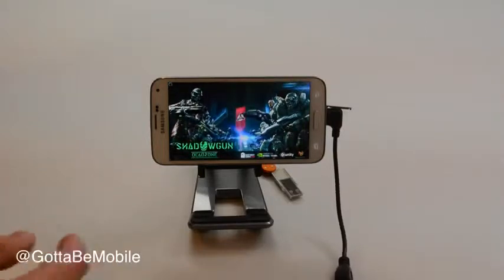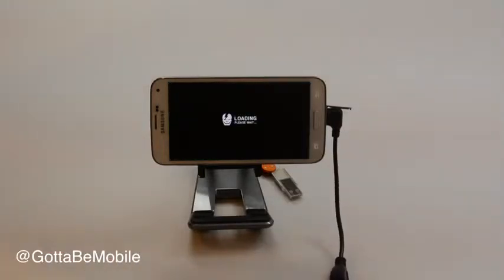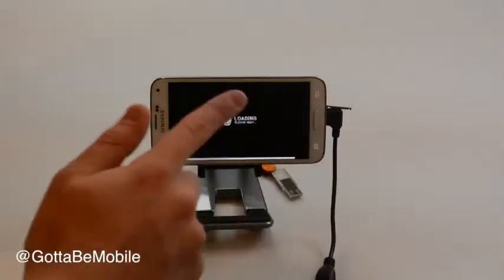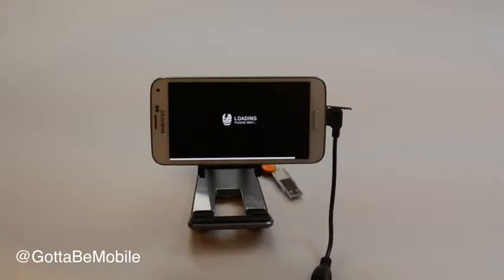So here we're going to load up Shadowgun Dead Zone. This works with a variety of games. You can just buy this USB OTG adapter — you can get it on Amazon for between two and ten dollars.